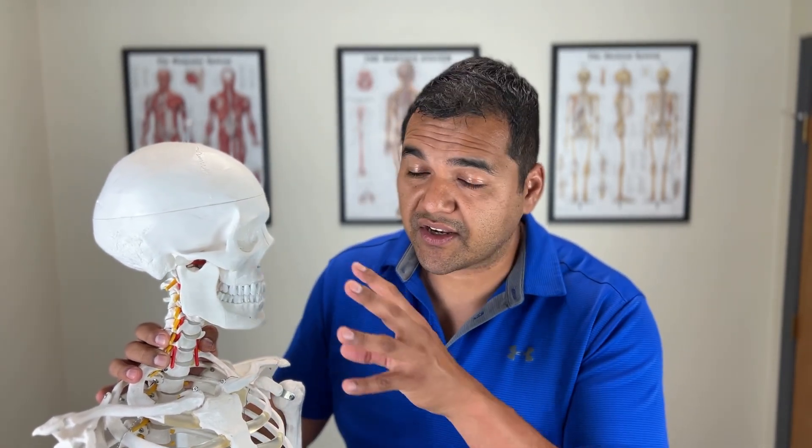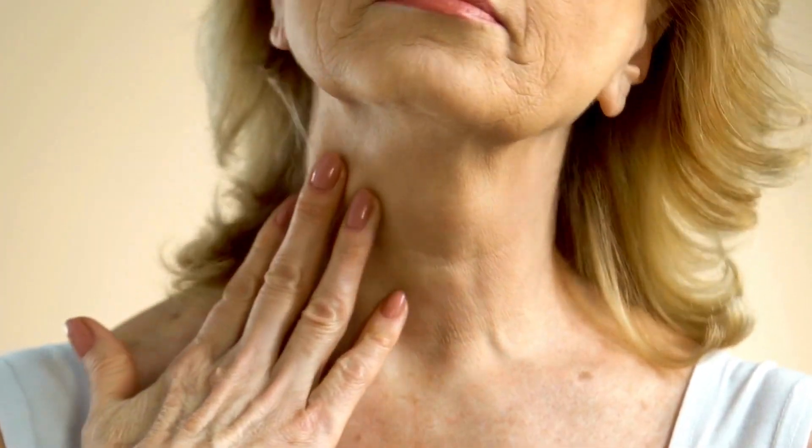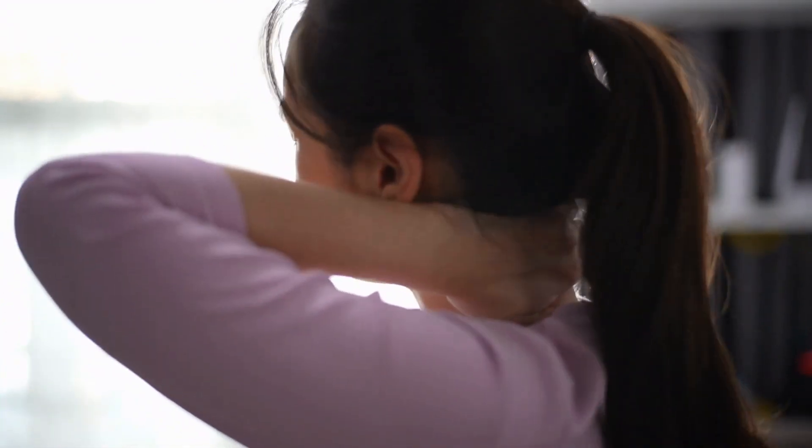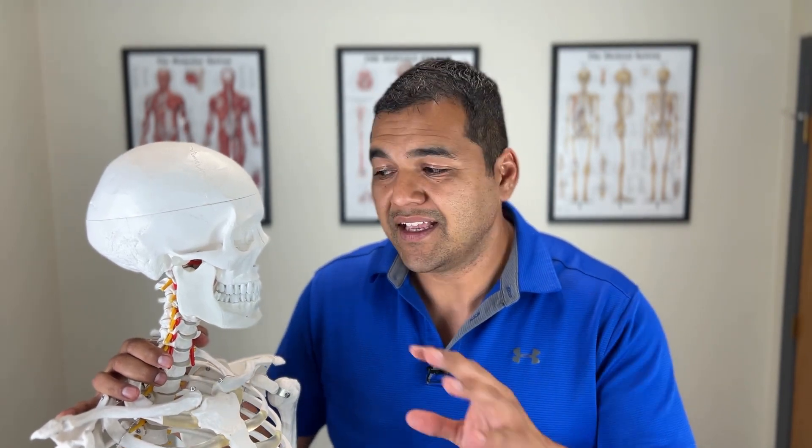Those are the three most common surgical procedures for cervical disc herniations. In most cases, surgery is preventable, and avoiding it altogether is truly the best option. If you can get your neck feeling normal again, restore motion, and get rid of pain, numbness, and tingling going down into your hands, that's a win — avoiding surgery and its complications.